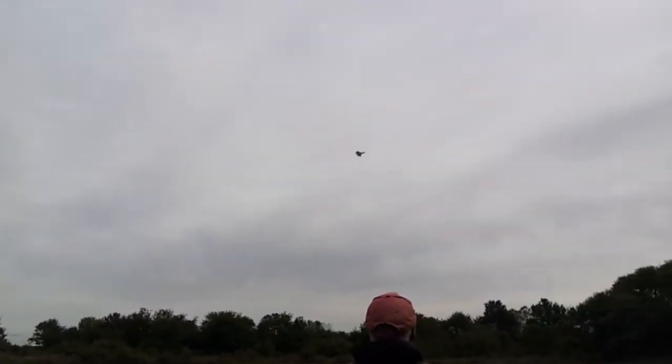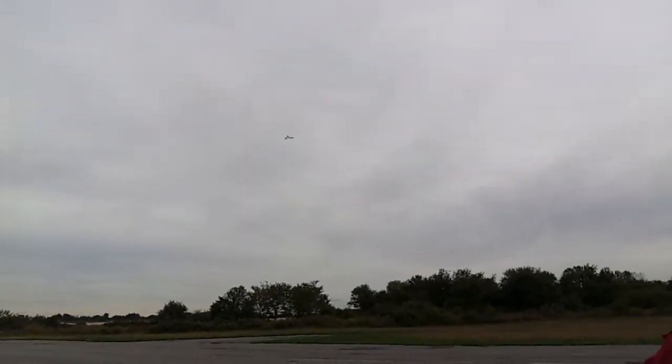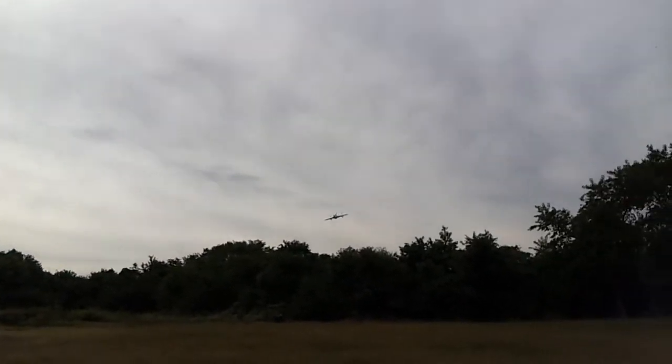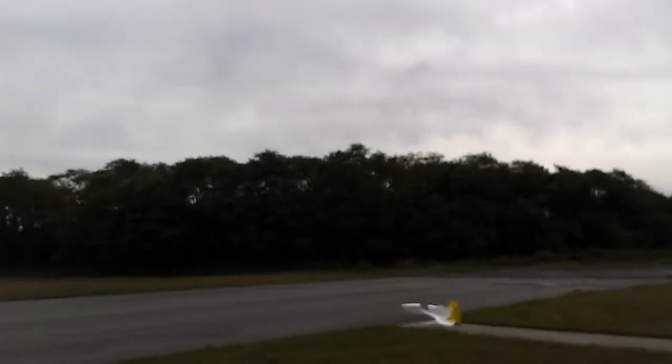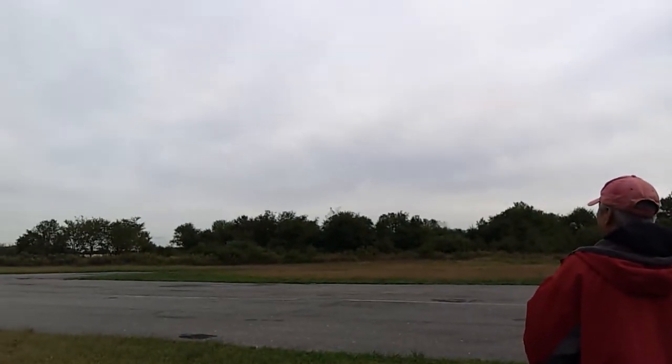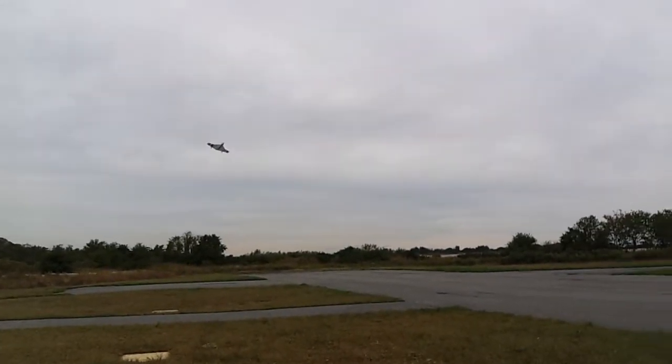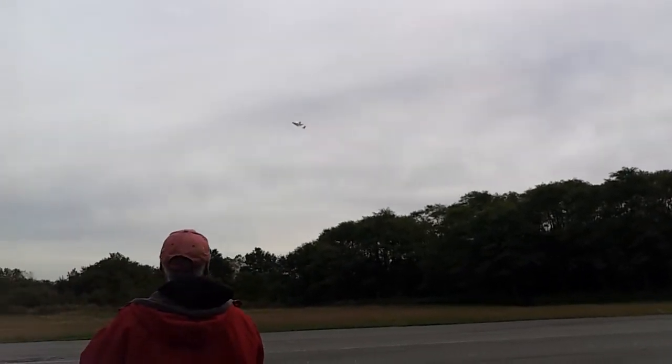I'll keep it up close. Close enough? Yep. Wow, very nice!